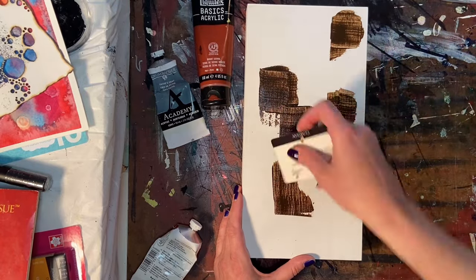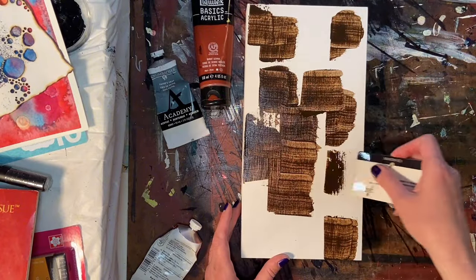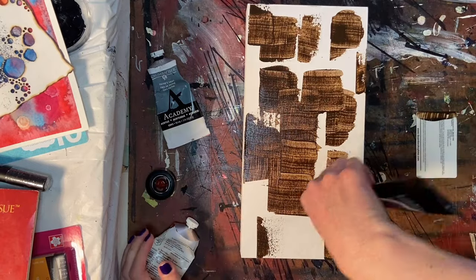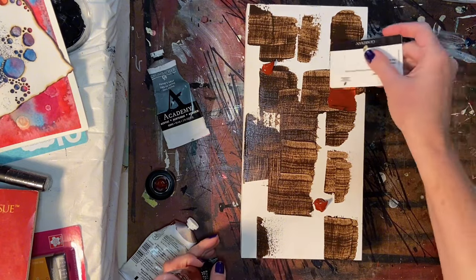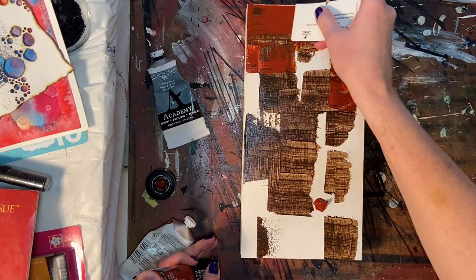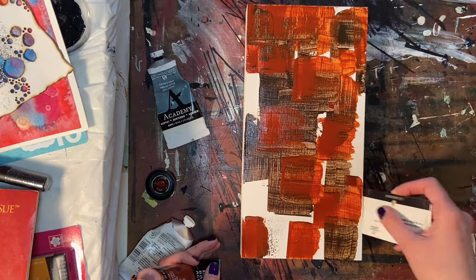I am working on some test pieces that are hopefully going to employ some techniques I'm going to use on a large-scale piece for a jewelry exhibit I'm planning on entering soon. I just realized the deadline is in like a week. If you want to see the progress of that piece, stick around to the end — I have some progress pictures and it's really coming along nicely.